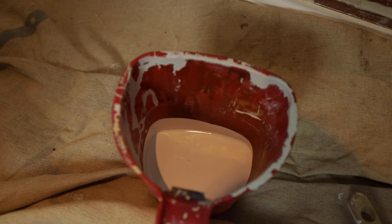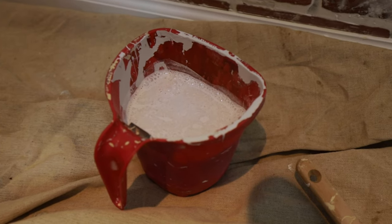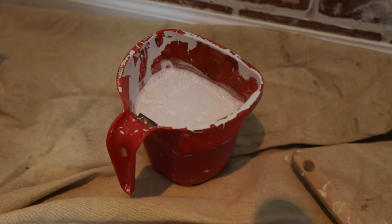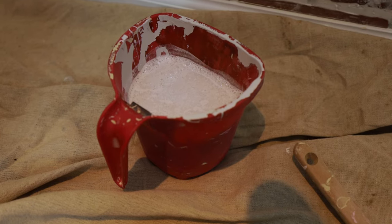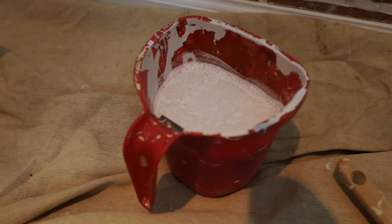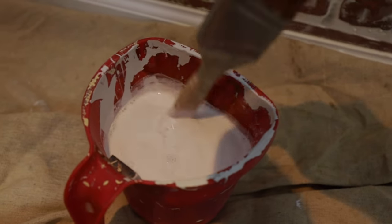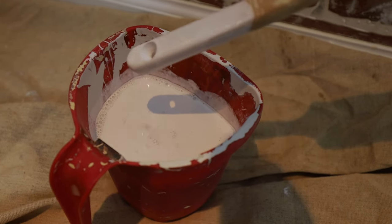I've heard that 50-50 is good — 50% paint, 50% water — but I'm gonna go a little more conservative on the paint. That's about how much paint is in there, and I'll fill it up to about here with water. Here it is with the water — I haven't stirred it up yet. I'm just eyeballing all this. I think it's more like one-third paint, two-thirds water. Let's mix it up and see what it looks like. I've never done this before, but it seems very watery and also very white. I guess we can always make it whiter as we go.